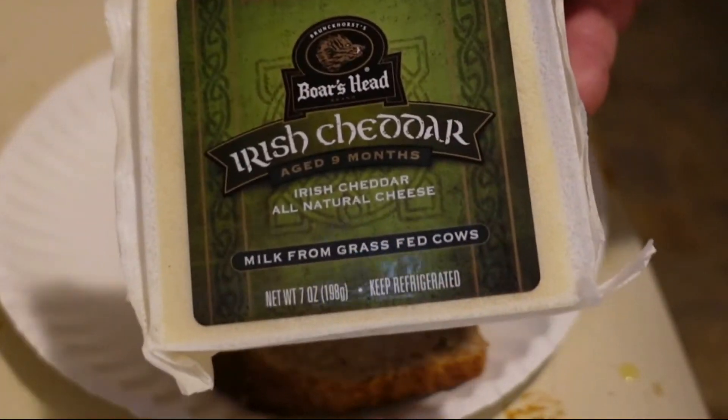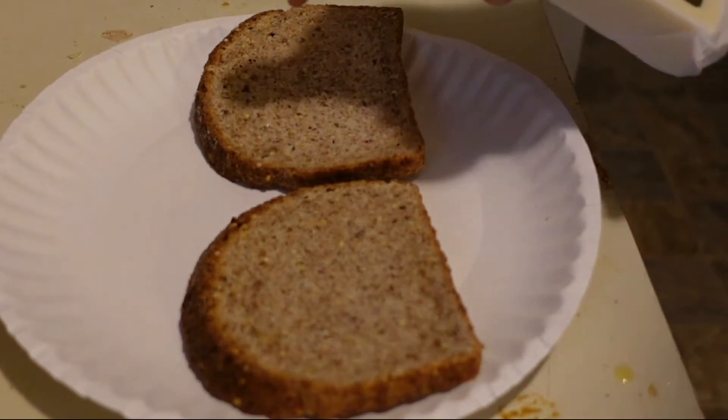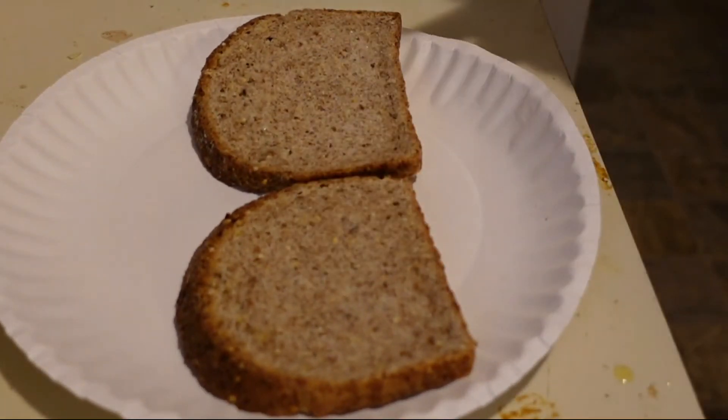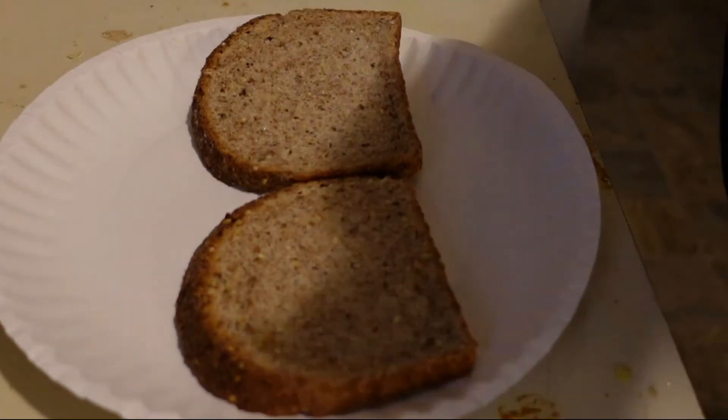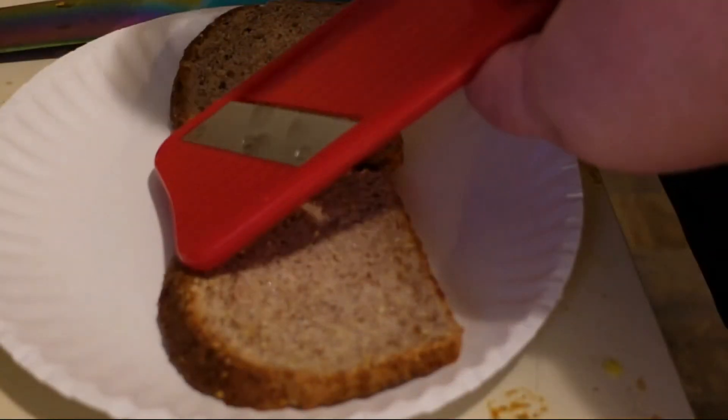I have some aged Irish cheddar here, aged nine months. My bread is frozen - I mean, that's fine, right? I'm not going to thaw it out or try to toast it before I put it in the panini maker, so this might make the test a little worse, but we'll see how it goes. I'm going to open up my cheese and get some nice chunks off.